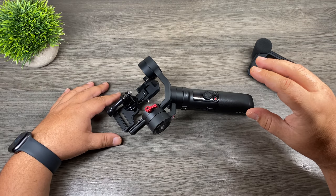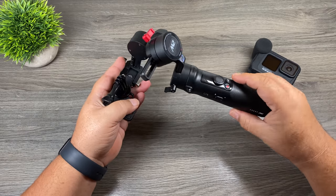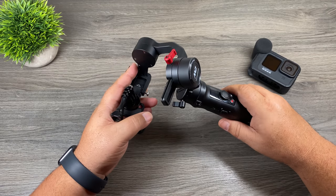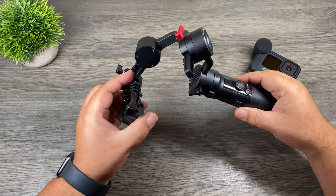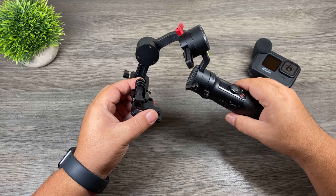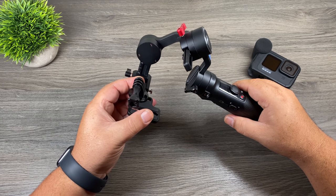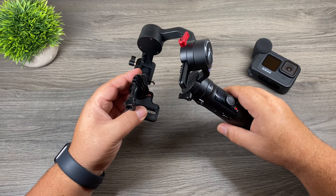With all that said, that's why in my opinion the Crane M2 is an excellent choice — this gimbal is not made for specifically one camera. As you can see here on the Crane M2, I just have a GoPro mount on it. Not only will this work with a GoPro, it works with small mirrorless cameras, small DSLRs, and you can mount a smartphone in it. So this gimbal is very adaptable and can accommodate a wide variety of cameras.